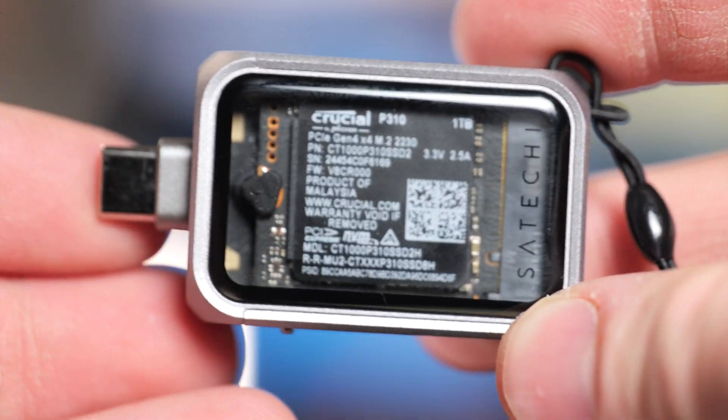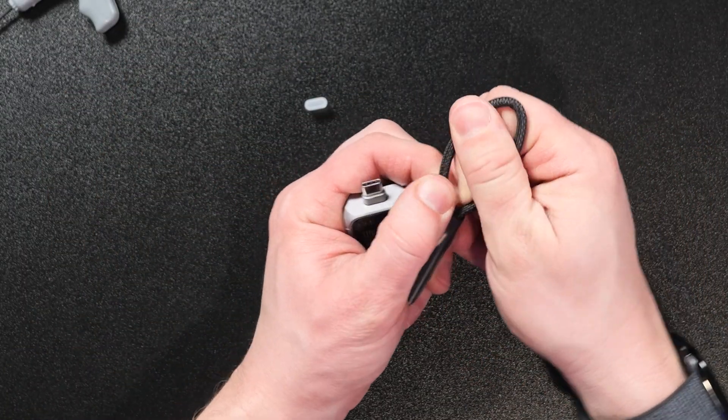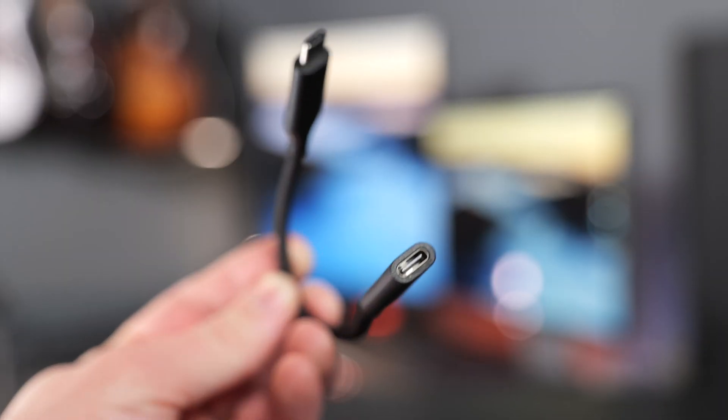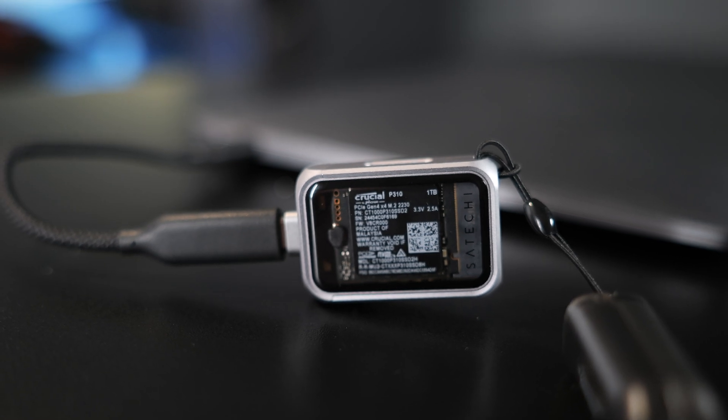This is very small and compact. It has a built-in USB-C port on the side of it and it also has this little lanyard that's really cool because you can actually open it up and it just acts as a little USB extender. So this is going to be a great option if you don't want this hanging off the side of your computer or if you need just a little bit of length.